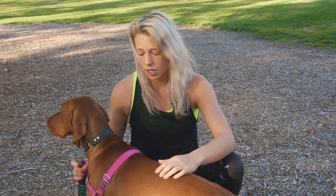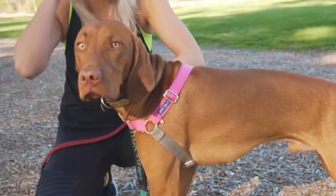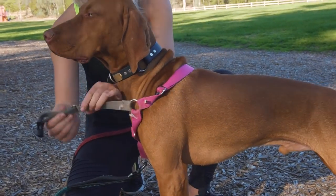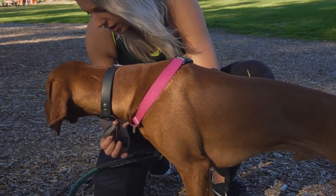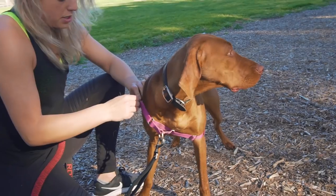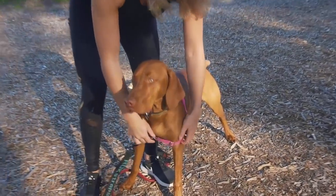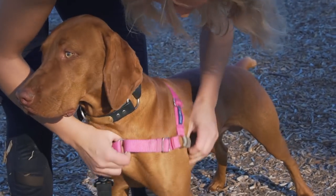A back-clipping harness is not going to help with pulling — it's going to make your dog pull harder. That's why a front-clipping harness is amazing. The one I like is the Easy Walk harness. It has a couple of flaws, but for the most part it's amazing. The leash attaches at the front, which feels a little awkward at first, but it has a double martingale on the front that tightens when he tries to pull.